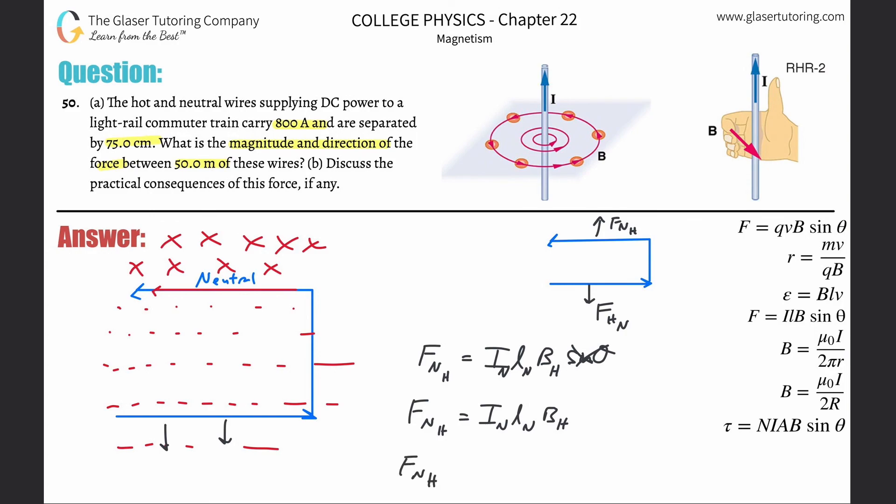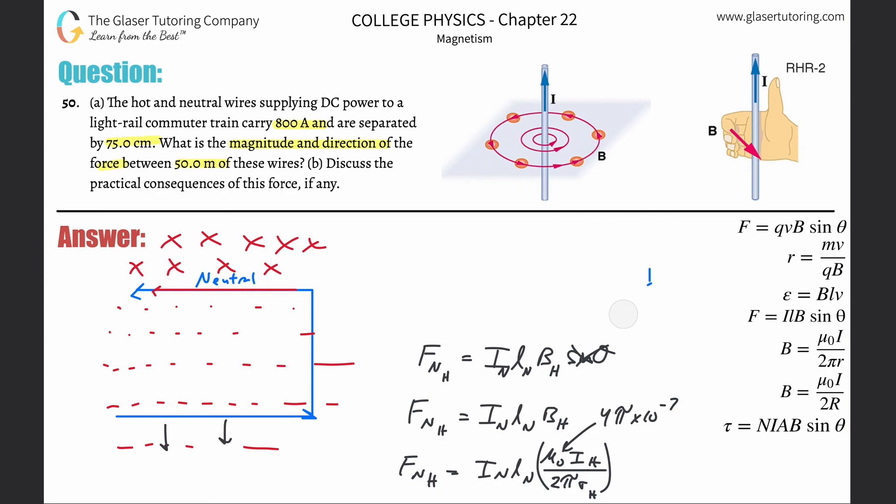This simplifies to: F = I_neutral × L_neutral × B_hot. We need the magnetic field strength produced by the hot wire, given by B = (μ₀ × I_hot) / (2π × r), where r is the separation distance of 75 centimeters. The constant μ₀ is the permeability of free space, equal to 4π × 10⁻⁷.